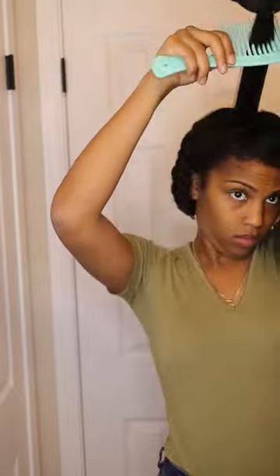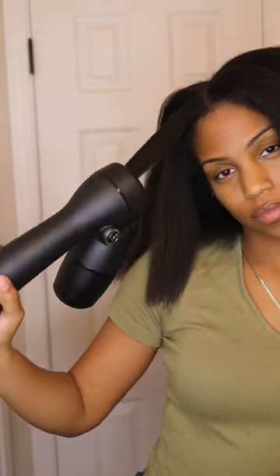Well, the only Reverse Air blow dryer — the Rev Air. You can use code Breezy10 to get 10% off. I'm going to do that all around my hair and as you can see, I get the perfect blowout.